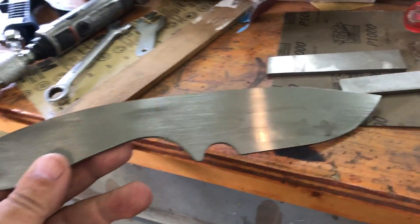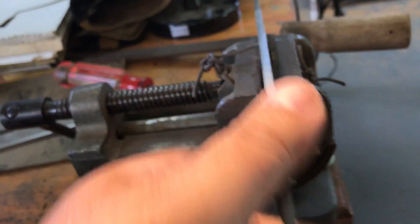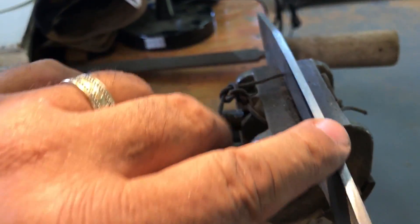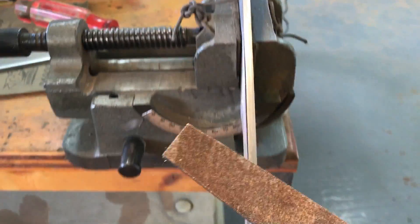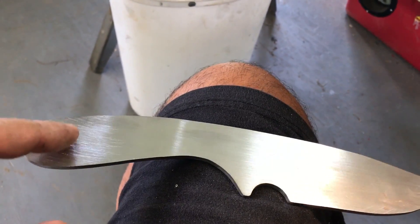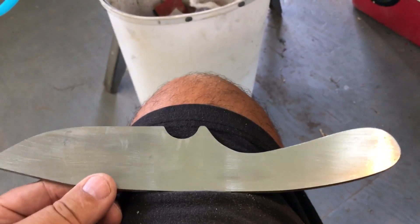I've got the blade cut out on my bandsaw and shaped on my Jet 2x42 belt grinder. I've had it in my vise where I take my die grinder with sanding drums on it and sand off the major grind marks. Then I take my file and square the top edge of the blade. Now I need to drill my quarter-pin holes, mount it to my grinding jig, and grind my bevels. That will be the next step.